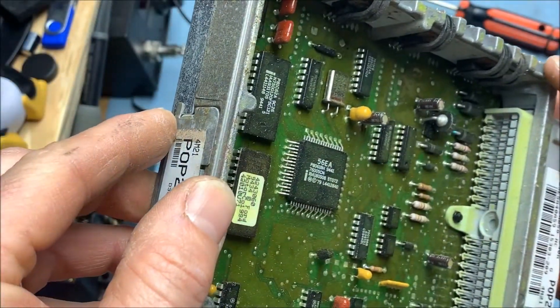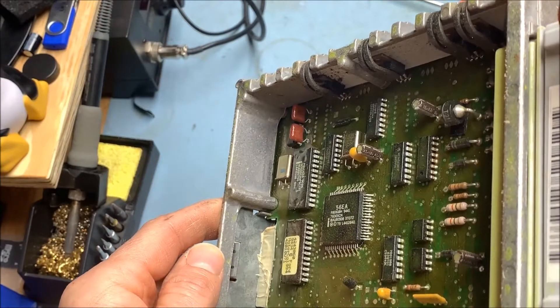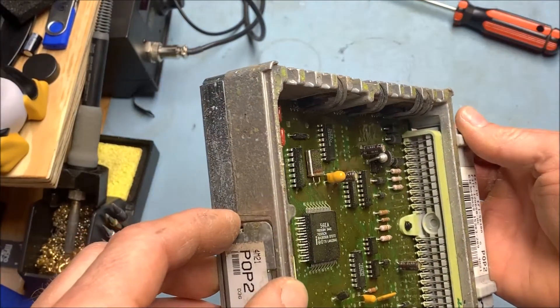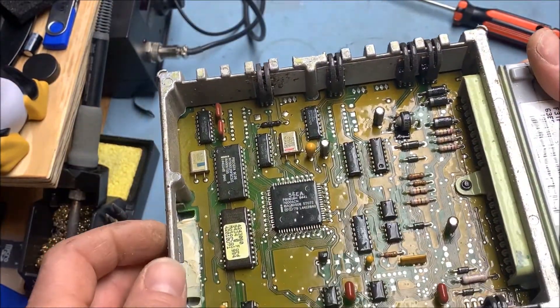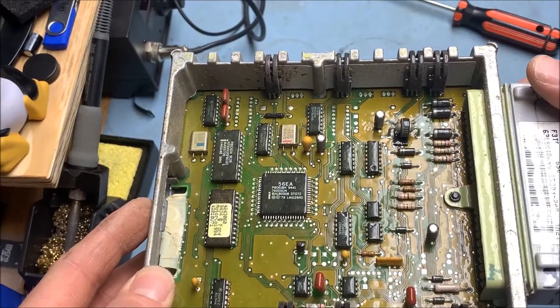At first glance, the capacitors actually don't look too bad and the legs aren't eaten off. Everything looks fairly well. But I do have one thing I'm going to try that I saw one time, just to see if I can see any hidden stuff leaking out of them.